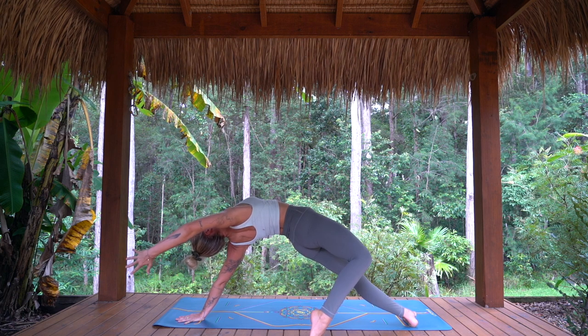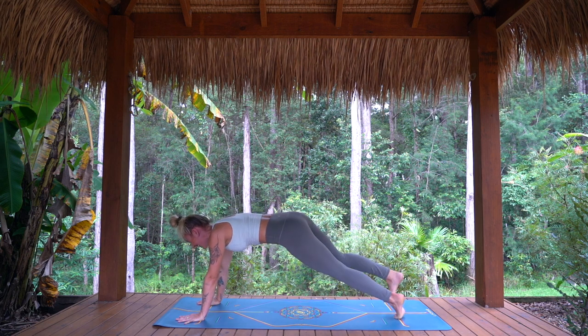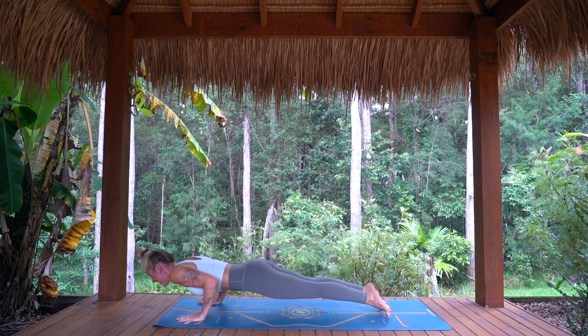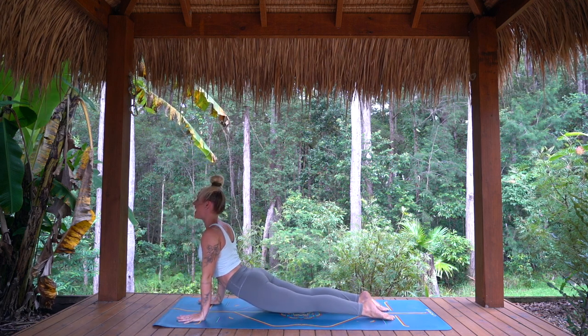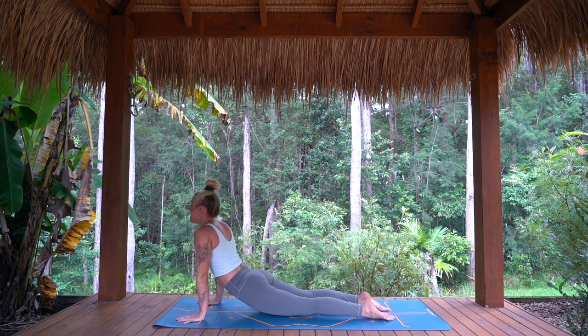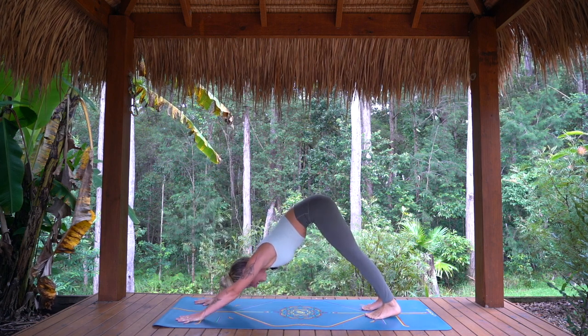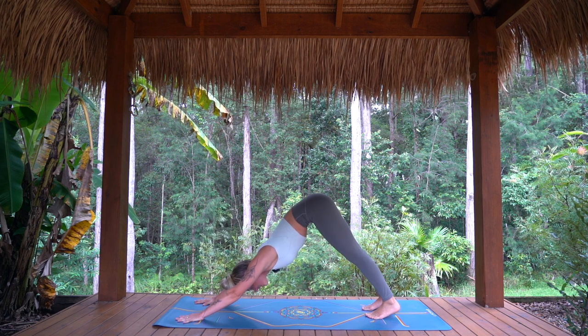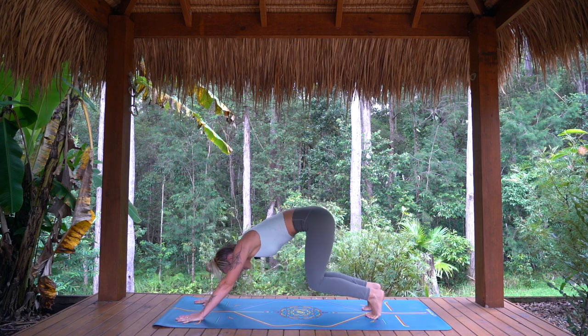Expressing through the pose. As you exhale, make your way back to your high plank. Lower with control, chaturanga. Inhale, moving through vinyasa — lift the heart and the chest. Exhale, downward facing dog. Taking one breath in. And exhale, knees to the mat — other side.